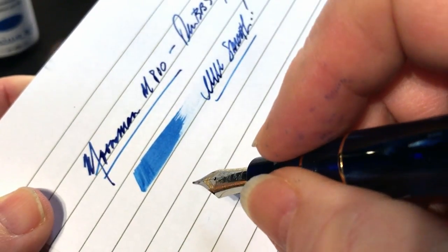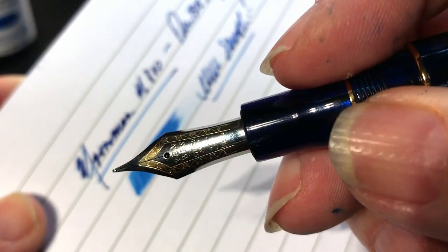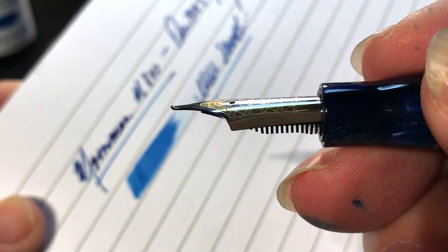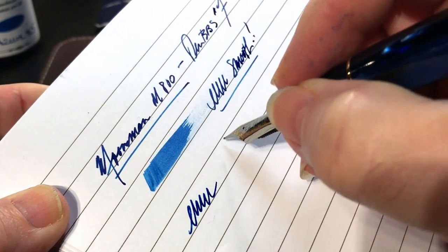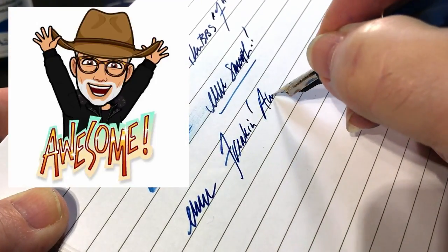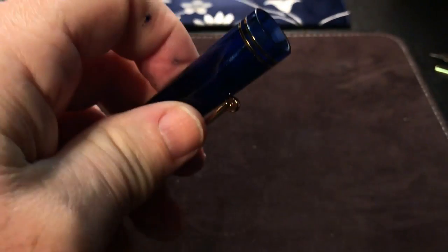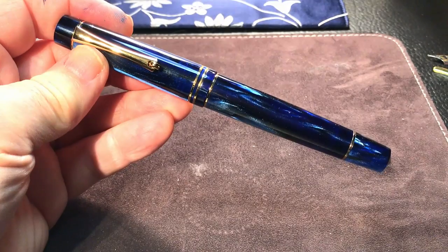I'm wondering, Luke — maybe you can tell me in the comments on this video — did you do anything to this nib or is this a fresh, untampered-with nib? This is again a Waverly style upturned Mini Fude nib from PenBBS. And this pen is now freaking awesome. Oh my goodness. Well, I'm very pleased about that. I can't wait to write like crazy with this pen.